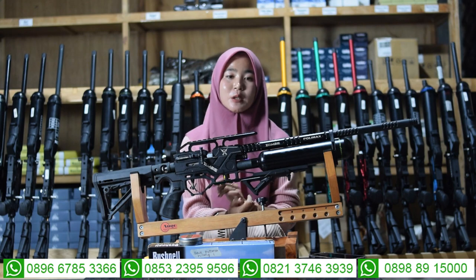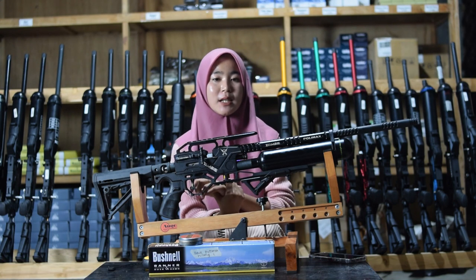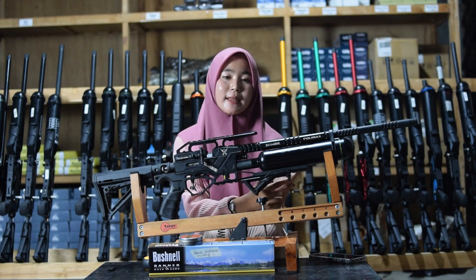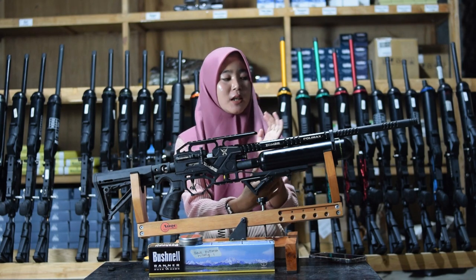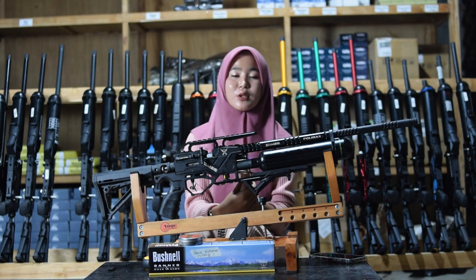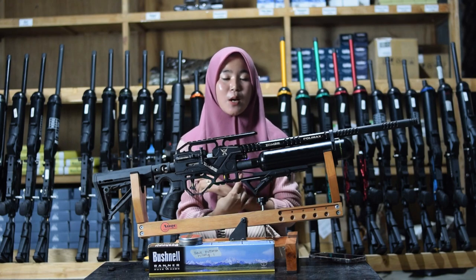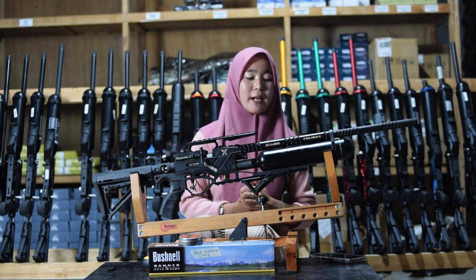Di bagian laras sini juga ada bagian penutup laras, karena setiap senapan angin pasti ada bagian penutup larasnya. Untuk bagian penutup laras ini sebagai variasi, tapi kalian bisa menggantinya menggunakan peredam juga, kalau misalnya kalian suka yang lebih senyap.